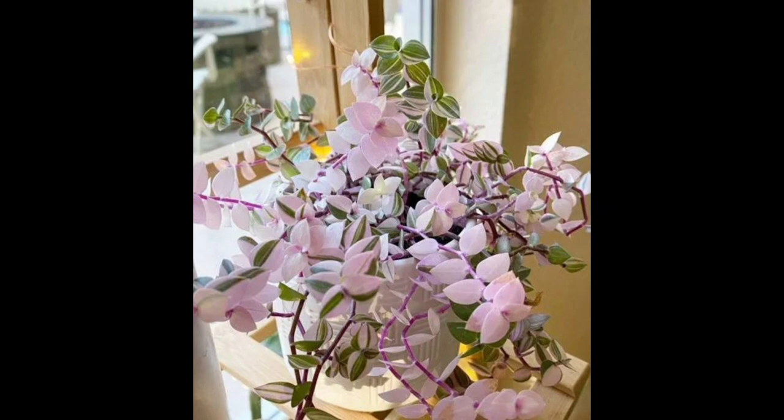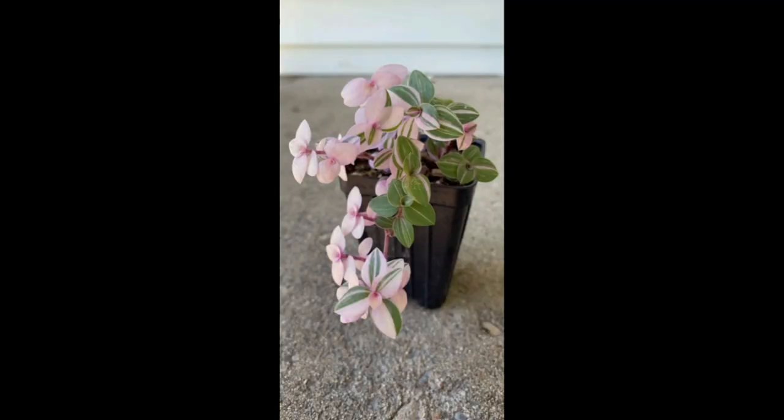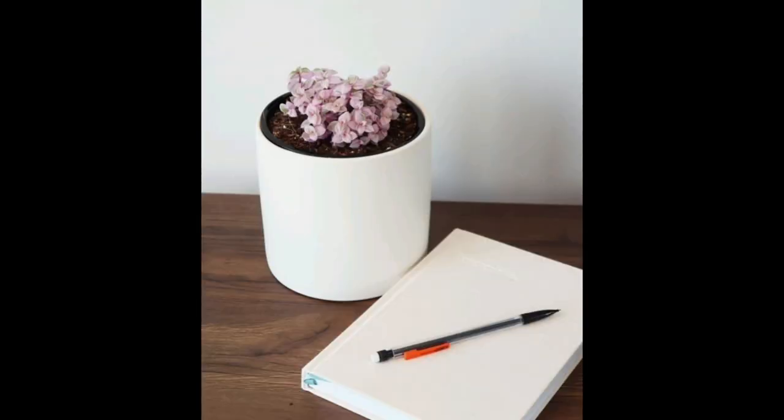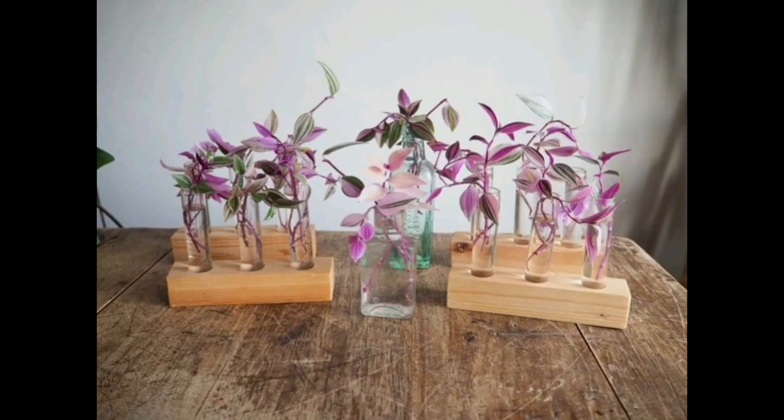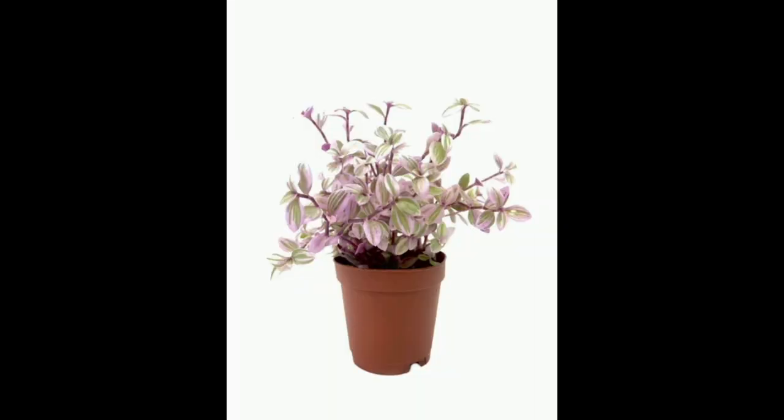After drying out, the moisture turns to a deep brown to black color on the stem. This mostly happens when we give too often or too much water to the Callisia repens plant — it starts from the root and stem and slowly turns deep brown to black and loses color. To keep the pink color, sunlight is very important; if the plant stays in a shaded spot it will become faded and lose its pink color.